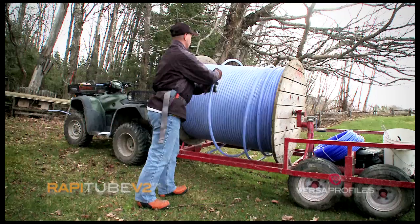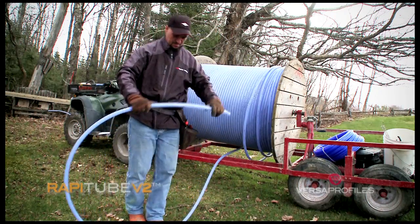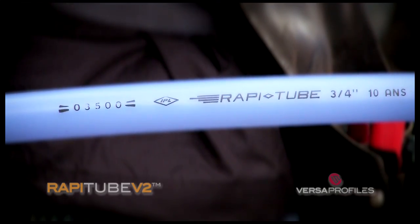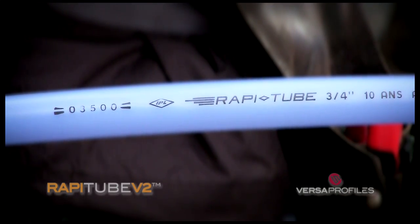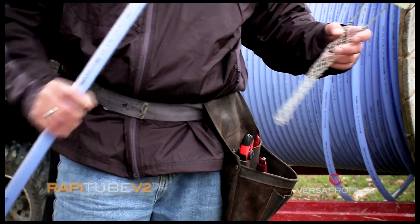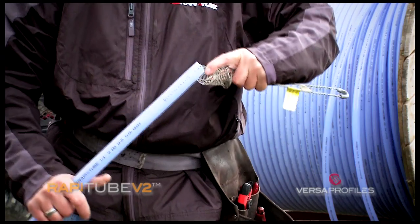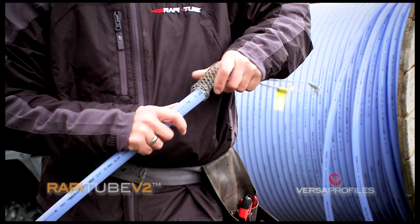The first step for installation is to measure the length of the RappiTube. You should use a tension grip to attach the tubing to the tree, which can be installed in seconds and allows for a solid and permanent installation of the RappiTube without bending.